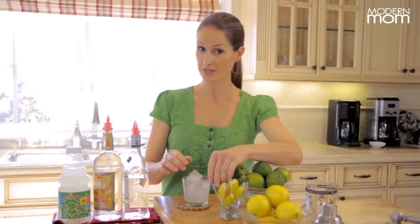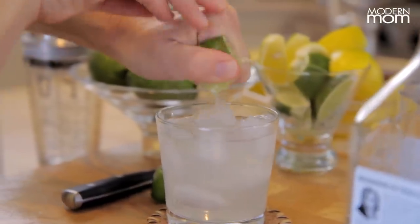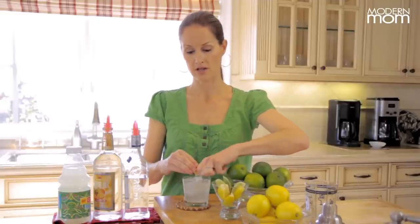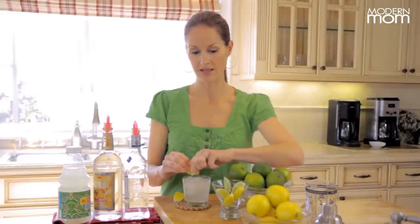My secret little tip for margarita is fresh limes and lemons. I'm going to squeeze one big wedge of lime in there, another one, and two lemons. It gives it a nice fresh citrus taste, and it will make you feel like you're not drinking a store-bought sweet and sour mix either.